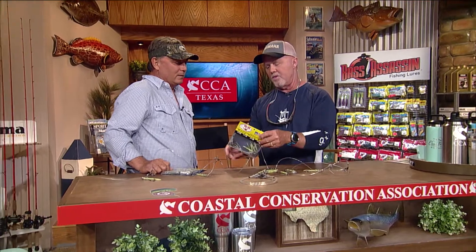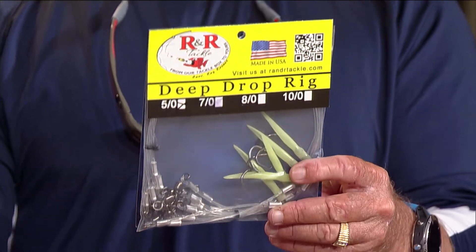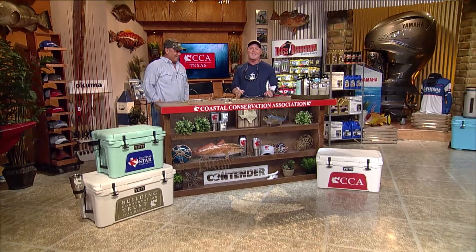If you want to purchase these rigs or have questions, there are quite a few dealers in Texas. You can find a dealer list on the website at rnrtackle.com with lots of places in Texas to get these rigs. Alright guys, easy to remember — Rick and Ray, R&R Tackle.